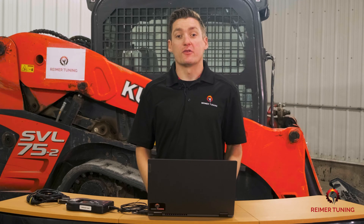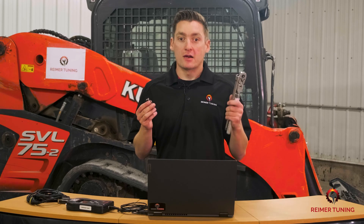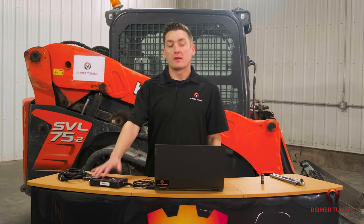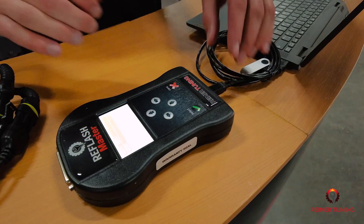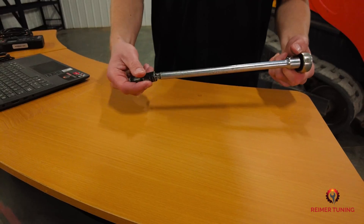For these Kubota skid steer applications you're going to need a 10 millimeter socket, as well as an extension and a ratchet. This will allow you to gain access to the diagnostic port. Now that the handheld device has been updated, let's grab the Re-Flash Master, the Kubota cable and your tools and head into the SVL 75.